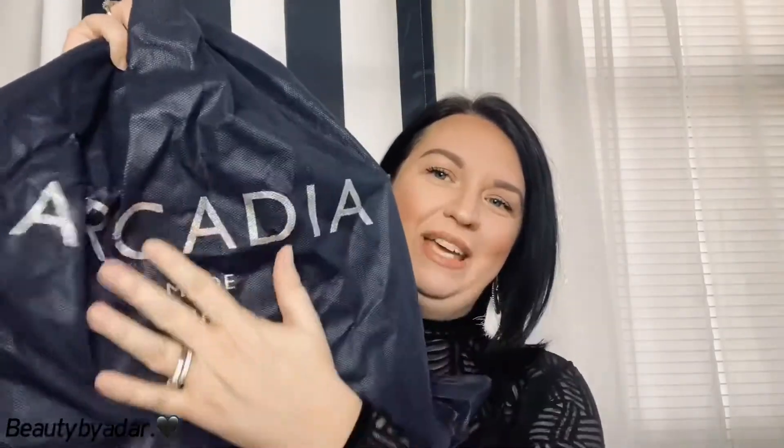I got her at a discount price. She's not new — I didn't just haul her. I've had her for a little while and she is in really good condition. So without further ado, let me show you this beautiful dust bag that comes with it. It says Arcadia and it's made in Italy. Okay, it's time to take this baby out and show you what she looks like.